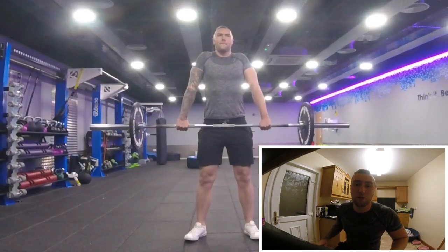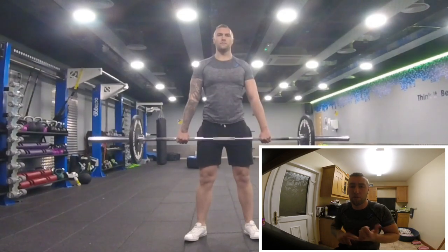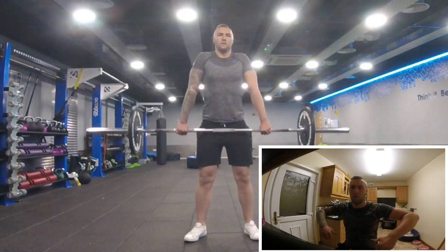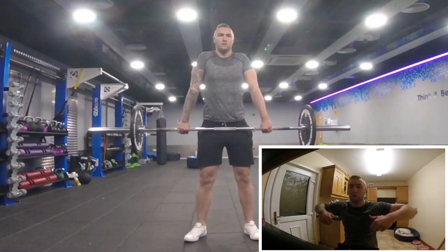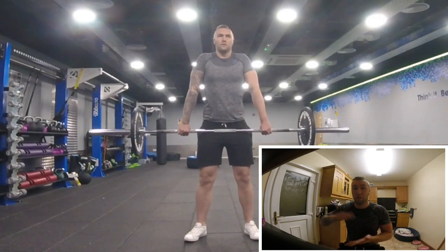Next we're going on to shrugs. This is another thing that's going to help with the pull. It's a shrug with a five-second hold at the top, because when you do the mid-thigh pull you need to hold it for five seconds with force. If you can get used to pulling upwards, that will definitely help massively, especially when you're on the force plate.